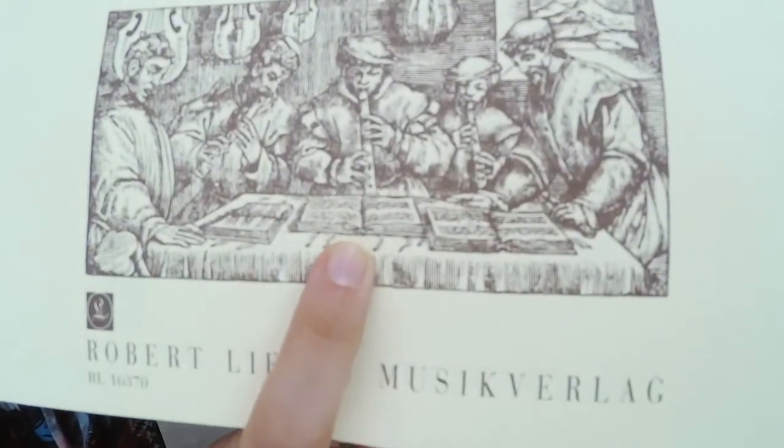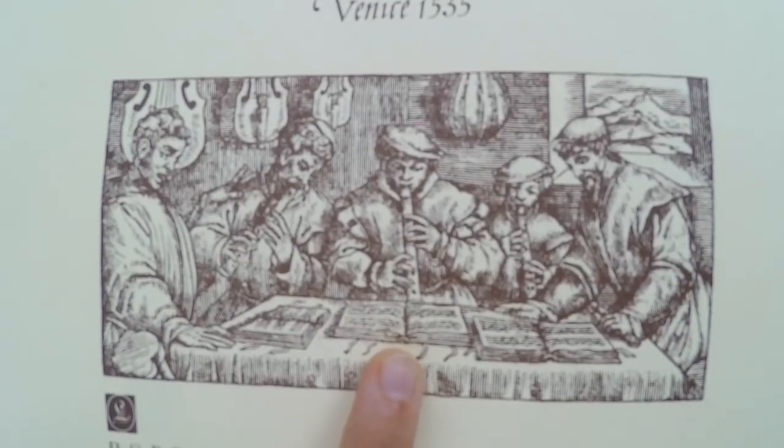This is Hester, and this is Maria, and this is Silvestro, and together we are the Concert Councilors!